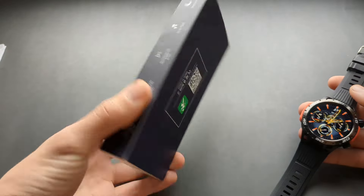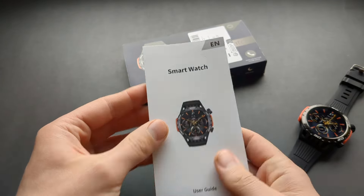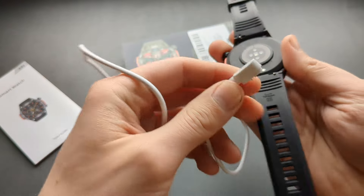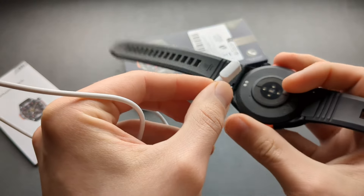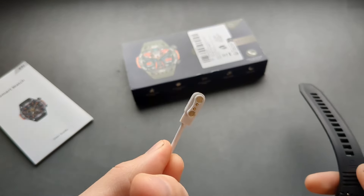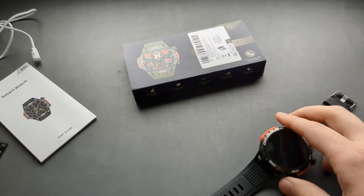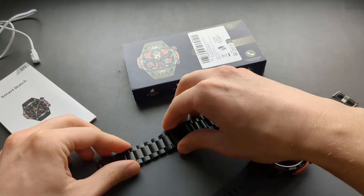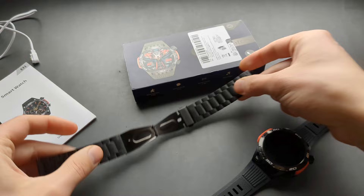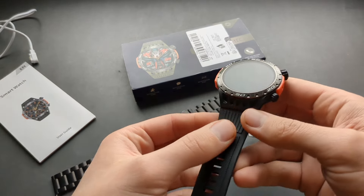This is what the box looks like, and inside you also get a fairly large manual. The charger is actually very good — it attaches to the back via a very powerful magnet so you can hang it and it won't go anywhere. The charger quality is surprisingly good for a Chinese watch. Mine also came with an extra metal strap, which is acceptable quality, as well as a rubber strap.